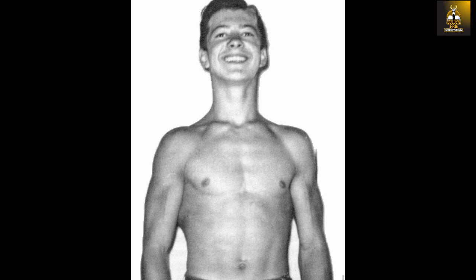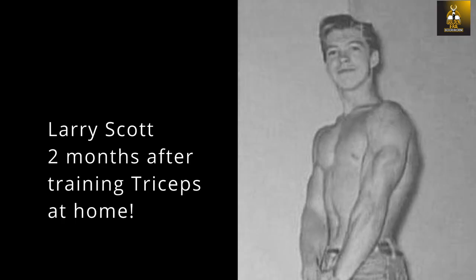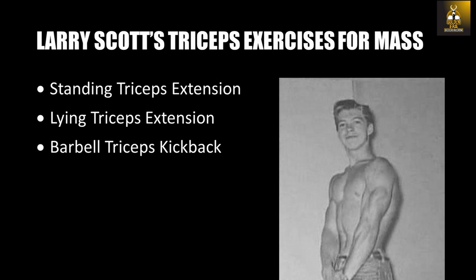Larry hurried home and began assembling a makeshift home gym. He scrambled and made a makeshift workout bench from a pile of wood, and used a train axle as a barbell, and before you knew it, Larry was performing set after set of triceps work. Larry recalls an exhilarating feeling from his first pump, as he knew that from the very first moment he was starting to grow.